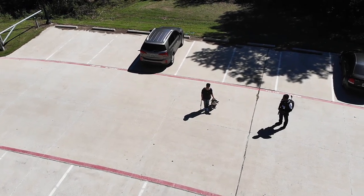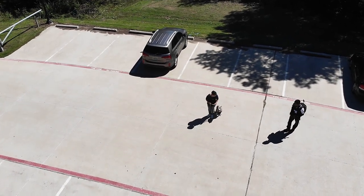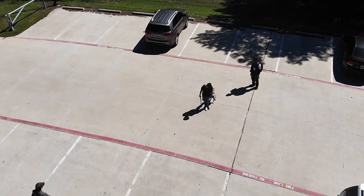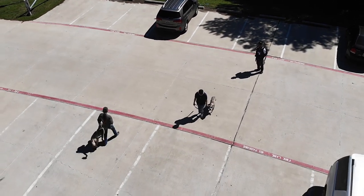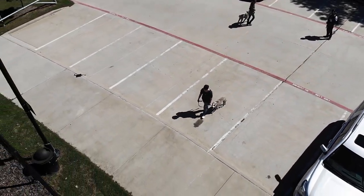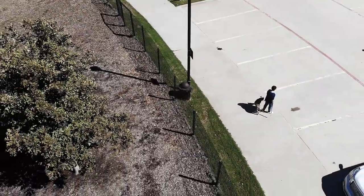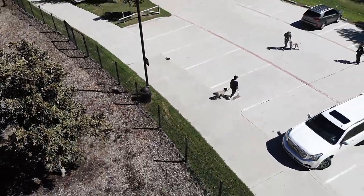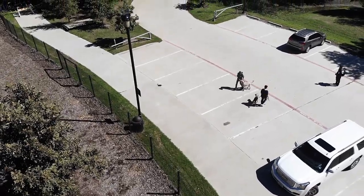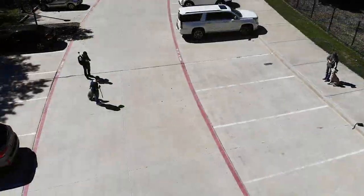Inside the dog park there were dogs fighting, people not paying attention, people on their cell phones doing things that had nothing to do with dog handling. We found it would be a better training session to stay on the outside and use those dogs as a distraction. We found somebody else with the same idea and recruited them.